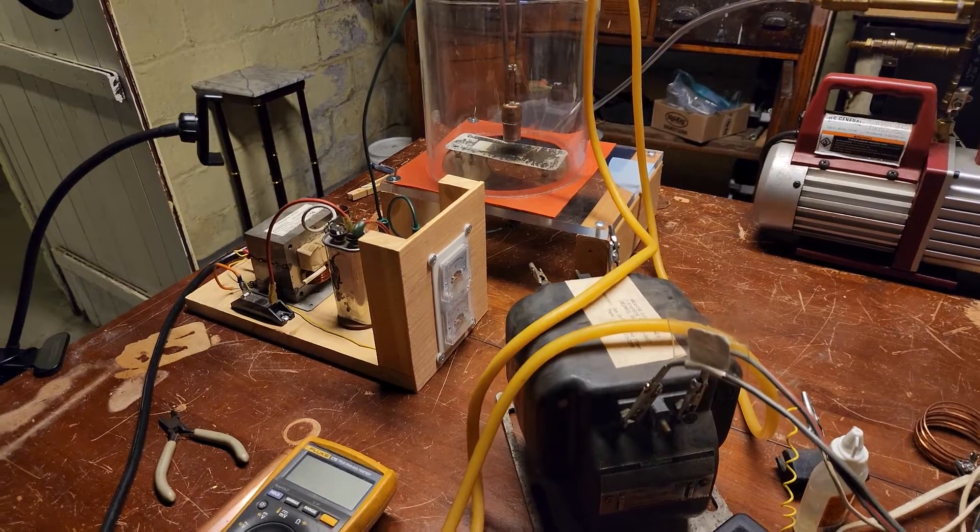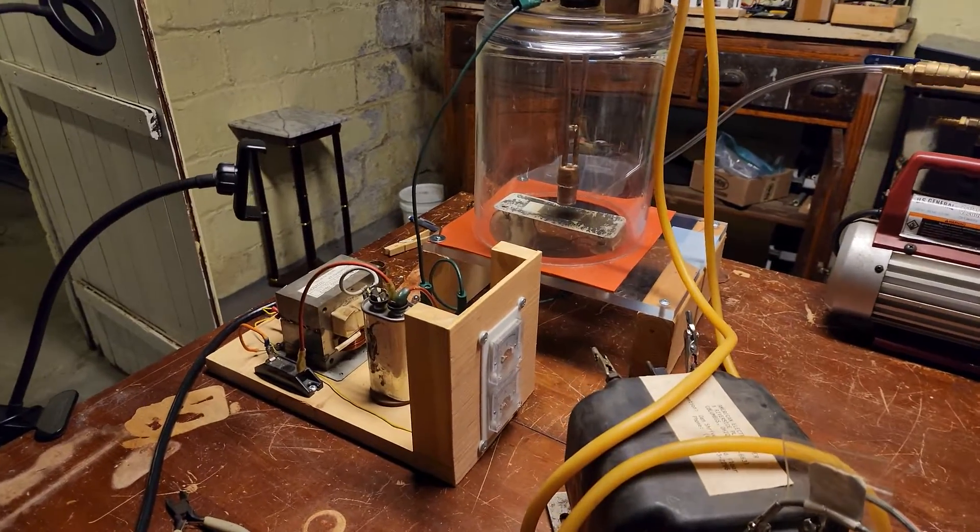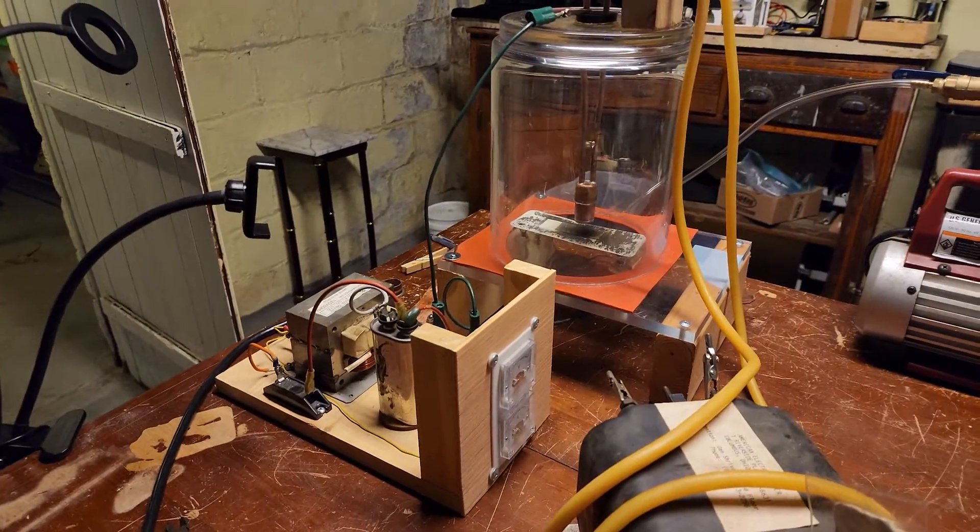Hey YouTube, welcome back to the Sporkstarter channel. This is my magnetron sputter project.